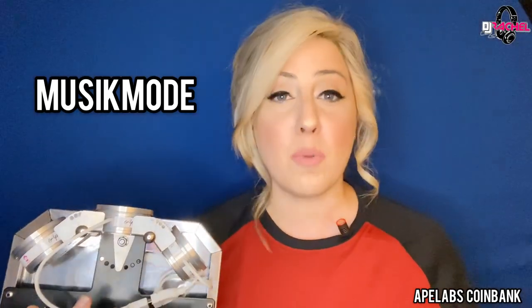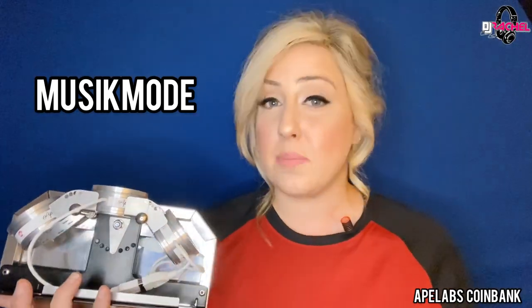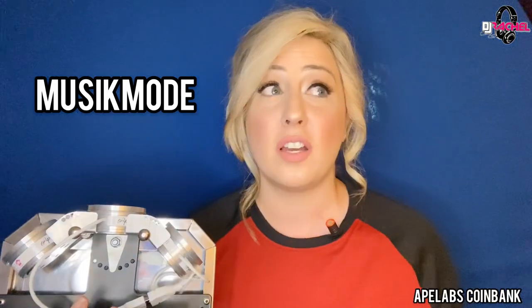I'm now ready to show you how great this thing looks with music mode. Music mode is much different than your standard sound-active on most lights — it gives you a DMX look without needing to DMX anything. It coordinates with the music, gives you unique patterns, and it's just fantastic. Let's check out the Coin Bank in music mode.